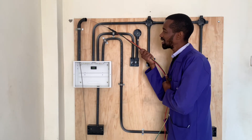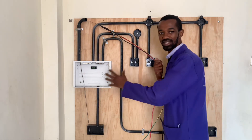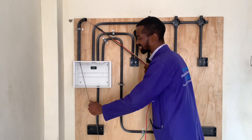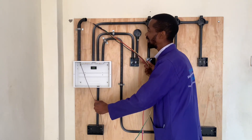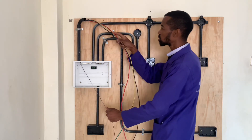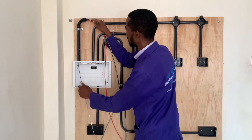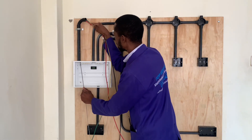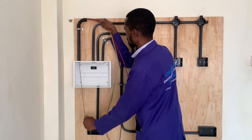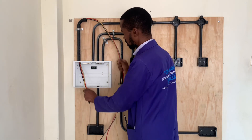Assuming I am at the meter box, I work with a person inside the house who is pulling this steel tape, while on my end at the meter box I am pushing to ensure that it goes in. We coordinate and push until we ensure that the wire goes all the way to the consumer unit.